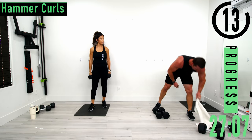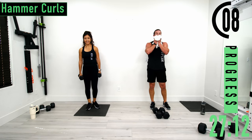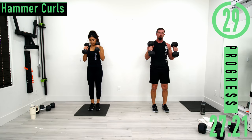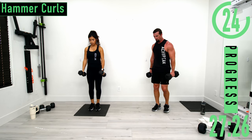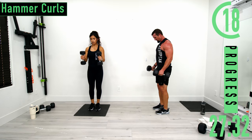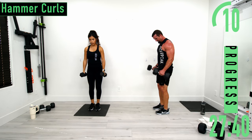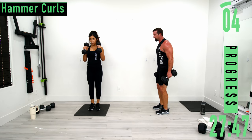On our last set we're going to do hammer curls. Palms face each other — neutral wrist position, and we never move the wrist. Don't forget to breathe. Biceps are burning. Couple more, last one right here.